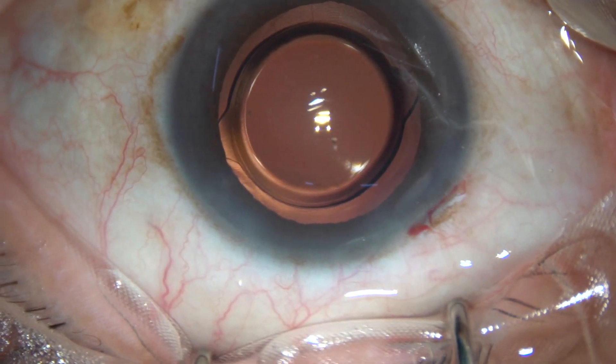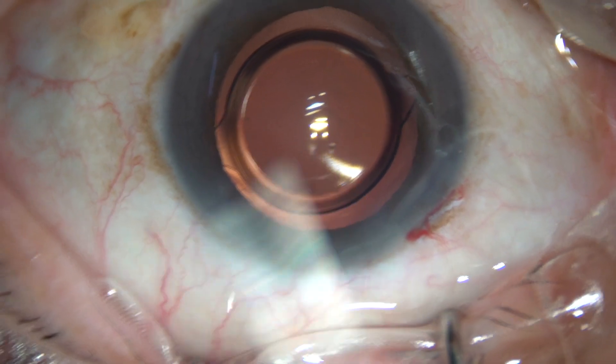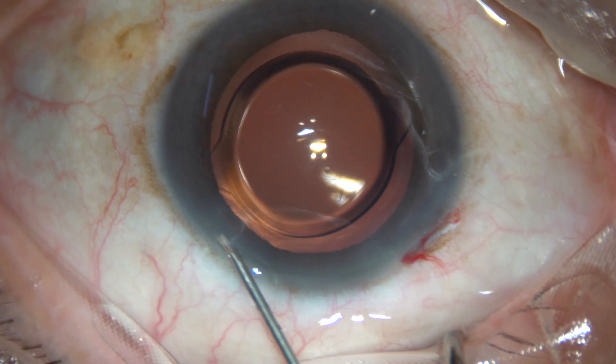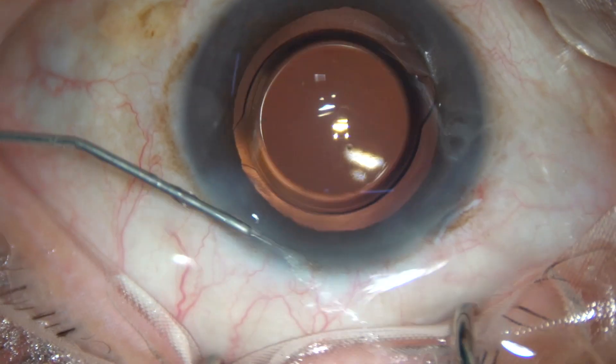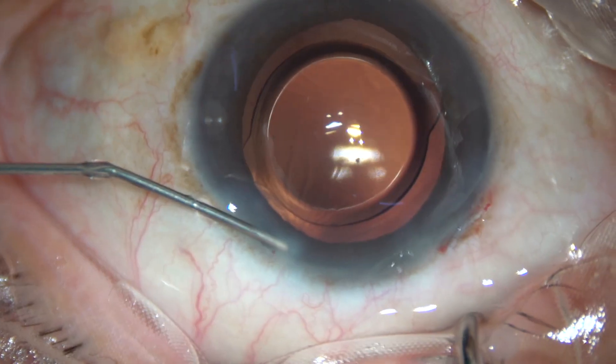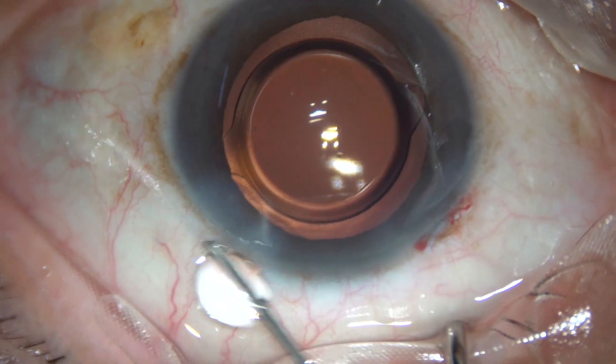This is a bit of moxifloxacin. And now the single side port is hydrated like this, and this step incision becomes waterproof.